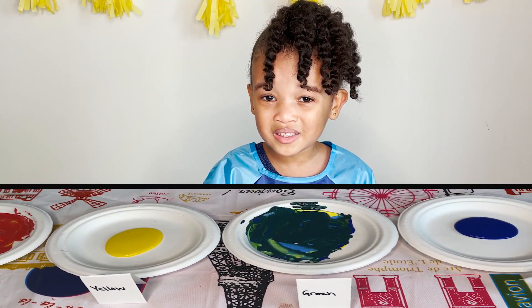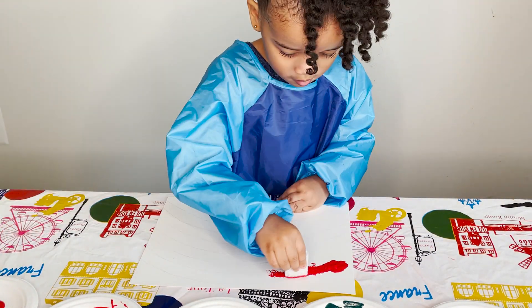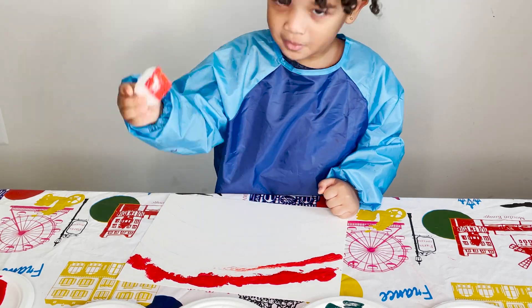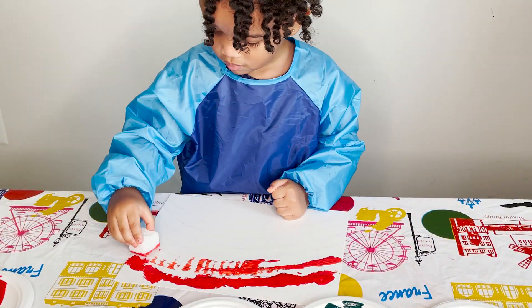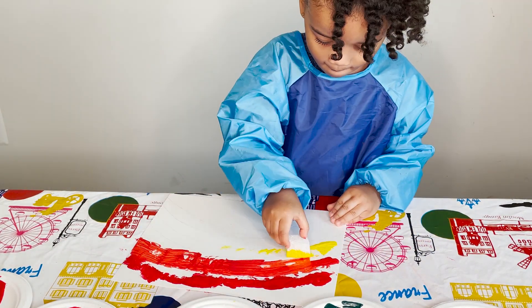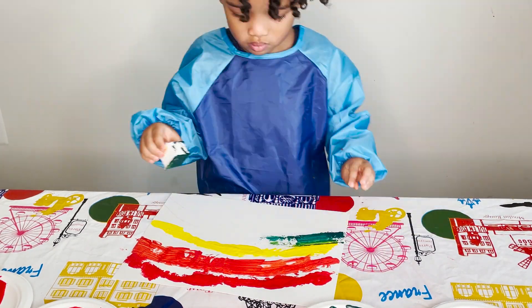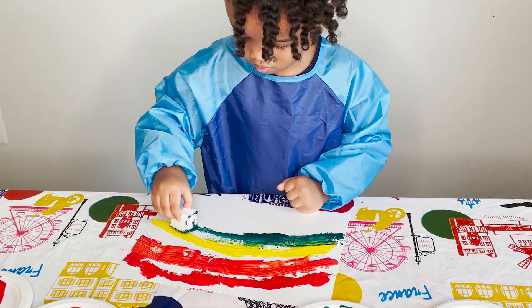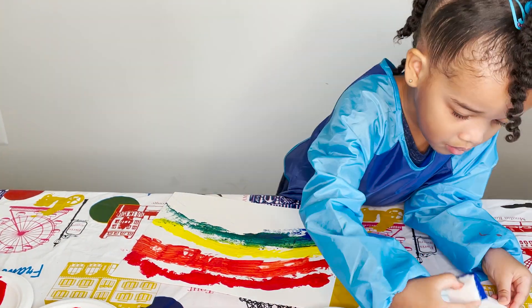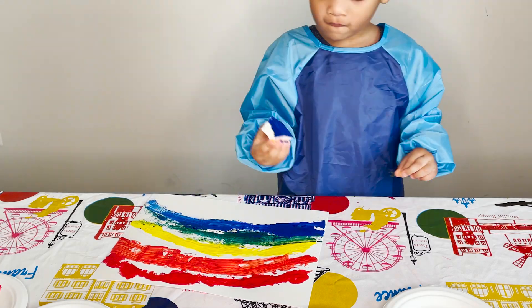Now we have some of the colors. Let's paint our rainbow using a sponge. First paint the red. Now we have orange. Yellow. Time for green. Now blue. Add our only tertiary color, indigo.